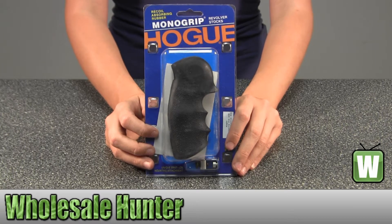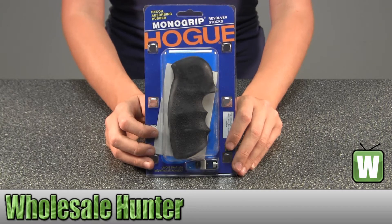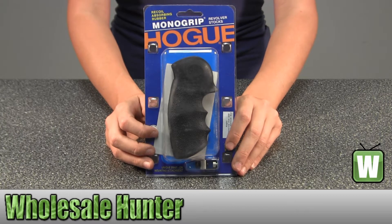Hello, this is an unpacking video from manufacturer number 8700. This is by Hogue. This is a rubber grip for a Ruger Security 6 and Police Service 6.